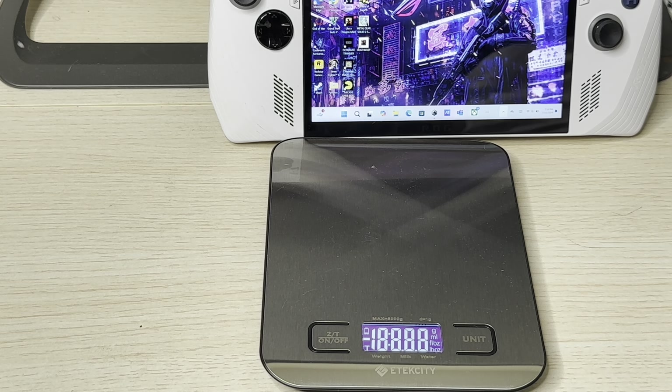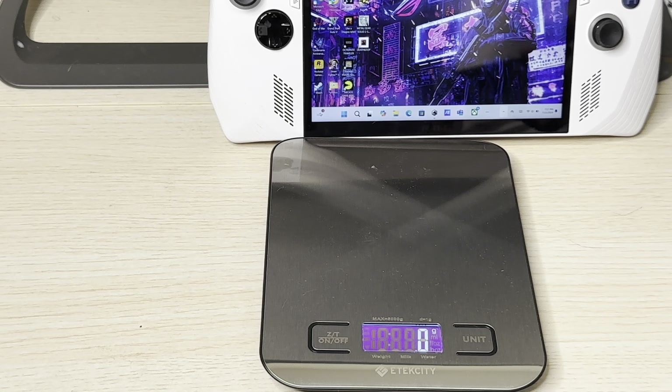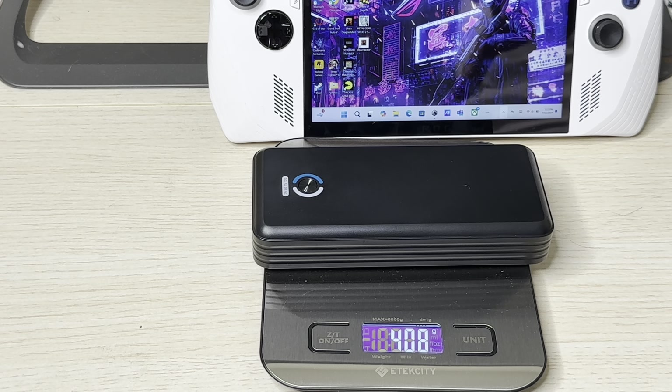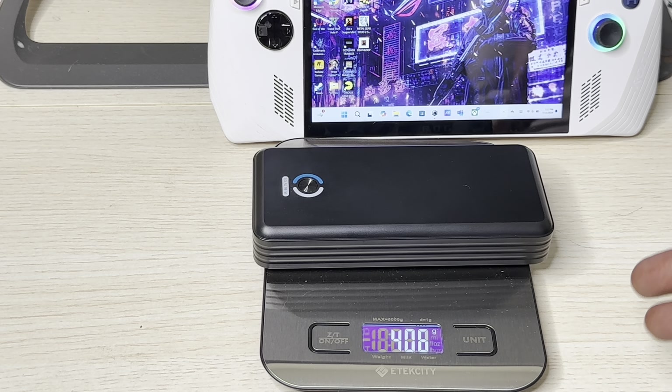Not only that, this power bank is not heavy at all. I'm going to show you on the scale right here. Some power banks are very heavy, so when you take them with you to play games, the weight can be a little bothersome. But check this out — this thing weighs only 408 grams, which is less than a pound.